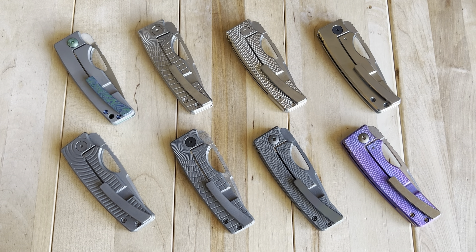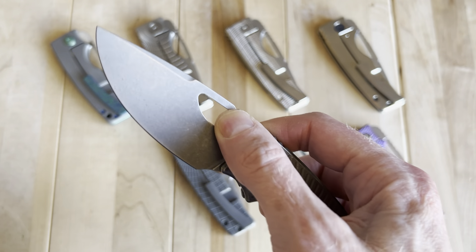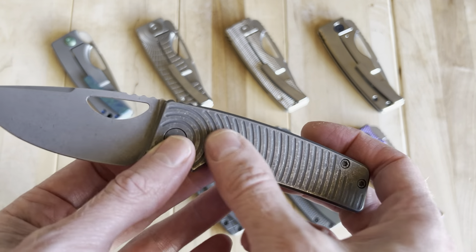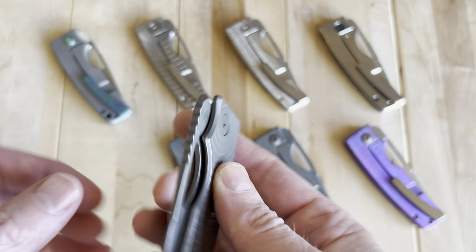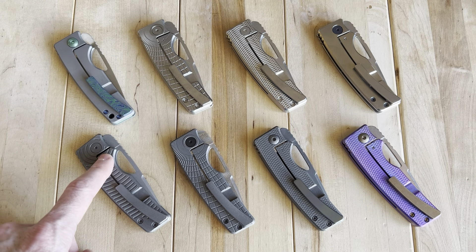Welcome back. I'm excited to be doing this one today. I'm now about one year into owning an Oz Roosevelt. My first one looked a lot like this one, although it didn't have the dark wash blade — it had a stonewash blade — but same handle, and I've really just fallen in love with this model.